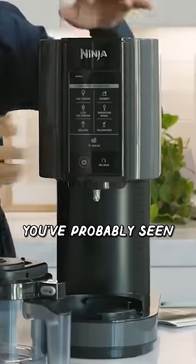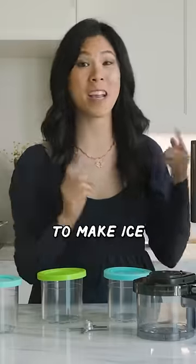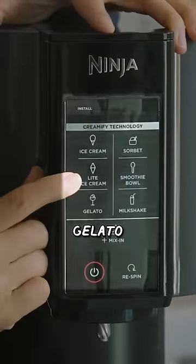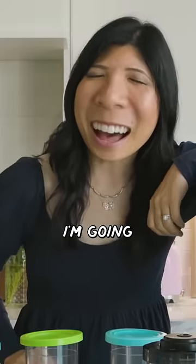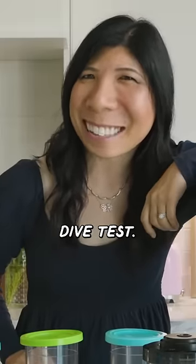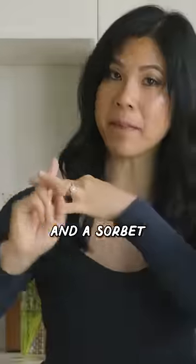This is a machine you've probably seen all over the internet. It's the Ninja Creami, and you're supposed to be able to make ice cream, frozen yogurt, gelato, sorbet — all the frozen things with it. Today I'm gonna give it a deep dive test. We're gonna make frozen yogurt, regular ice cream, and a sorbet.